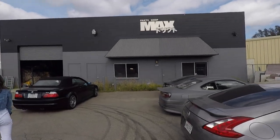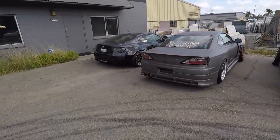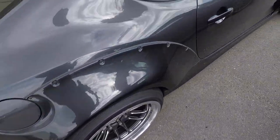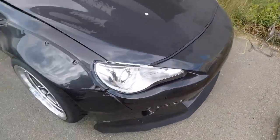Just pulled up to PPM — pretty cool shop, they have a few show cars out here. All of their drift builds — I've always wanted to see this in person. So nice.